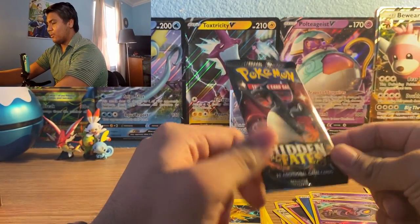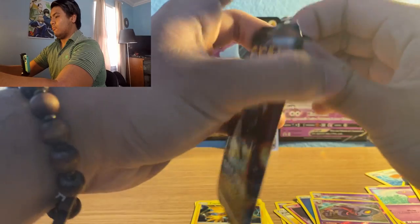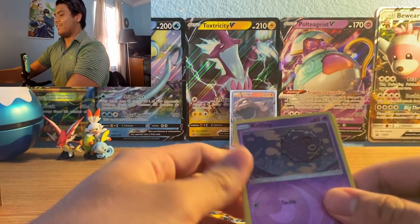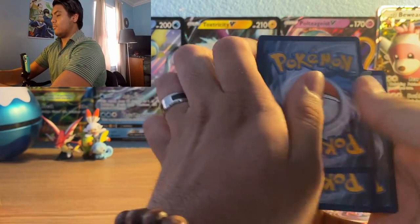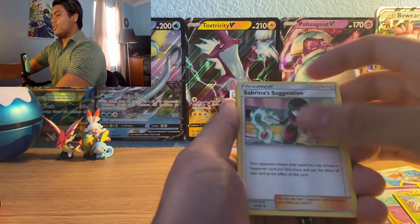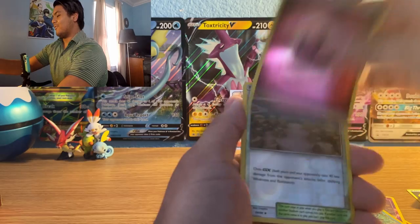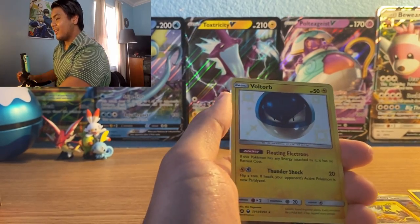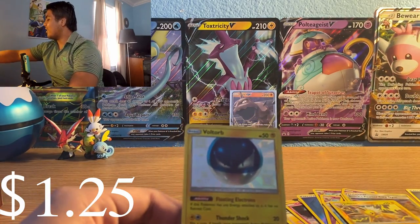Last pack — Shiny Charizard pack. There's a reverse holo in the back, and a code card. Water type energy, Scyther, Sabrina's Suggestion, Pokemon Center Lady, reverse holo Koffing, reverse holo Vaporeon, reverse holo fairy type energy, reverse holo Pewter City Gym, reverse holo Exeggutor — and a baby shiny Voltorb! Plus a regular rare Wheezing. Baby shiny Voltorb!